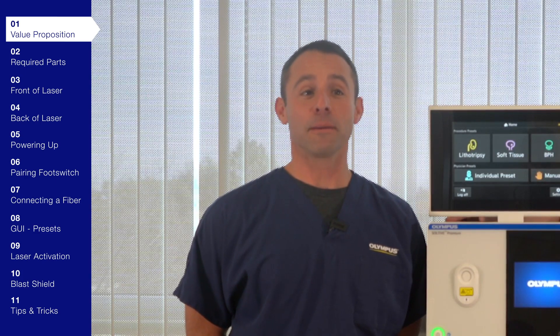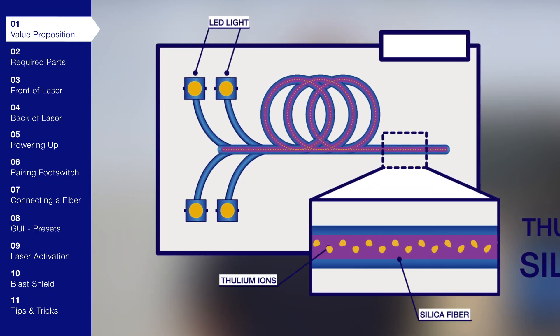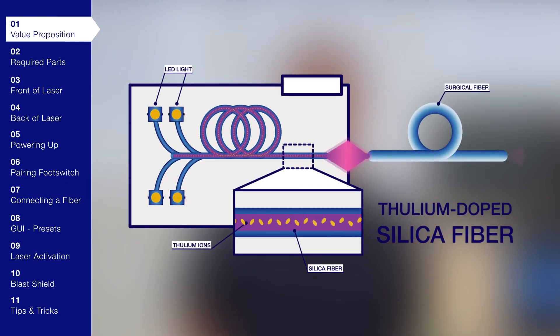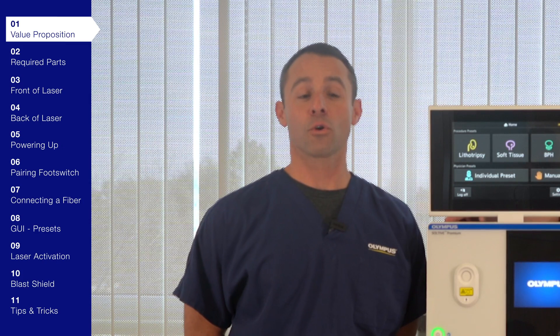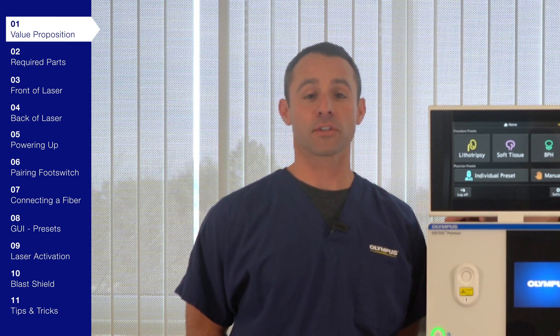So what is the Sultiv Thulium Fiber Laser System? The Sultiv Laser System is powered by a long, slim, internal fiber with thulium ions in its core. This inner fiber connects directly to a normal surgical fiber. The inner fiber is activated by light from LEDs, similar to those in a smartphone display. It's a striking improvement over holmium YAG systems, requiring far less power and maintenance upkeep to achieve better results.